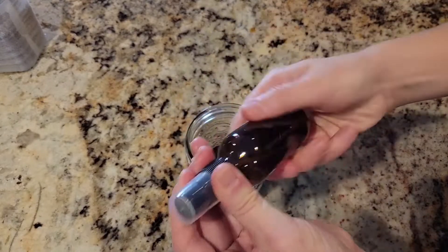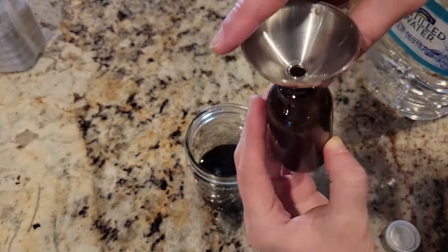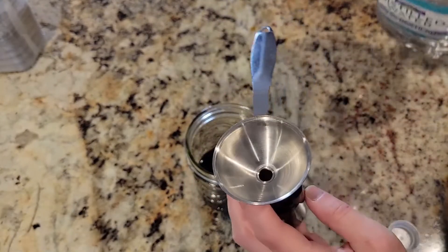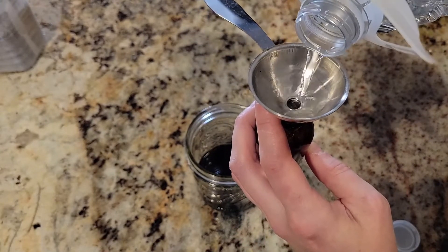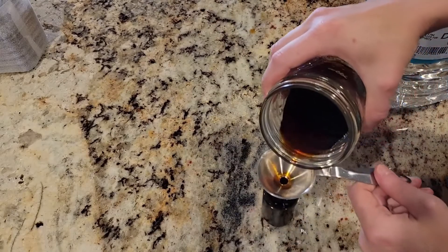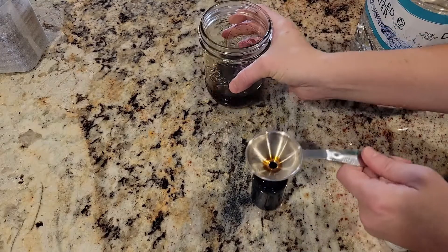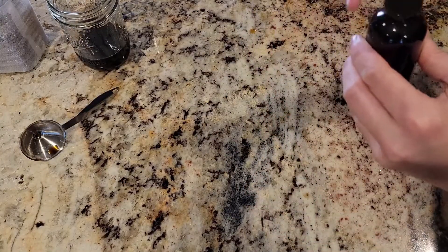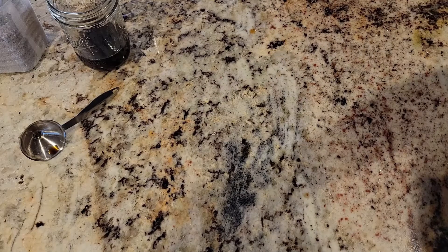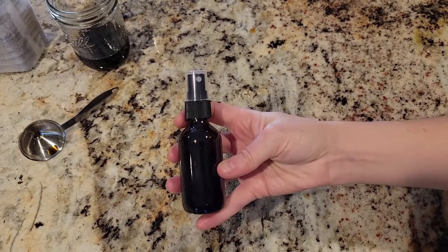Now it's time to bottle the mixture. You want to make sure that you're using an amber glass bottle with a spray cap. Using a funnel, fill the amber bottle halfway with distilled water, then add your repellent mixture. Cap the bottle tightly and then shake well to make sure the distilled water and the repellent mix well. Fridge store your repellent and make sure you use it in one to two weeks.